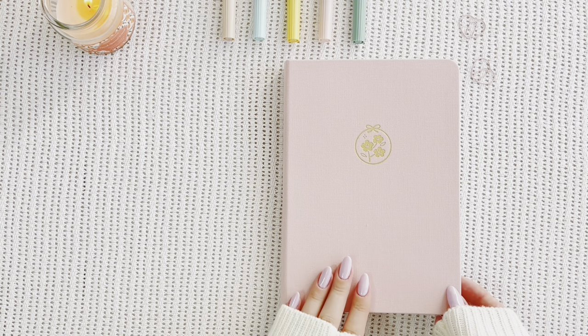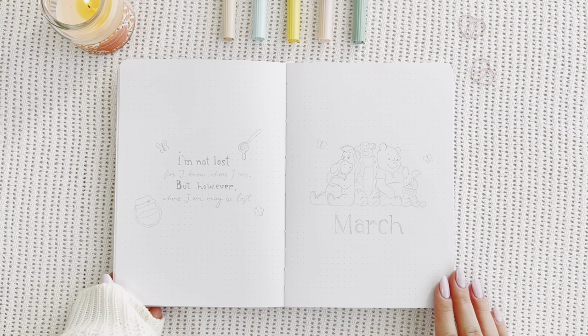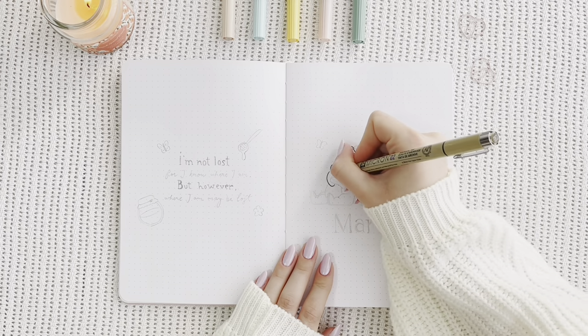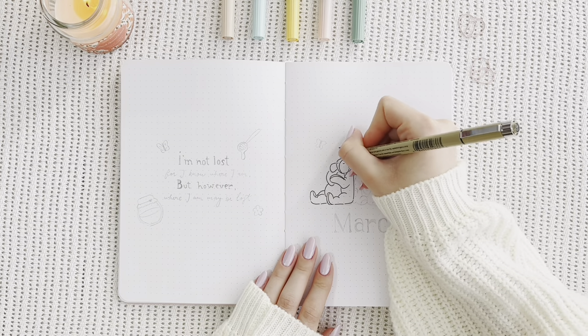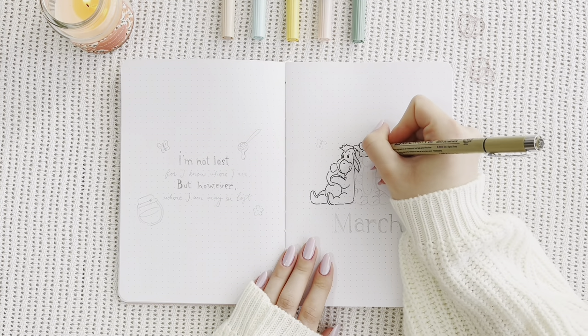My theme for this month is going to be Winnie the Pooh. I'm going to have my spreads kind of centered around the four characters that you see on my cover page. It's a pretty cute theme, I've been wanting to do it for a long time, and when I finally got around to it, I wasn't particularly happy about the way it turned out, but either way, I'm going to let you be the judge of that.